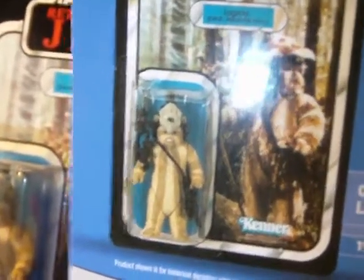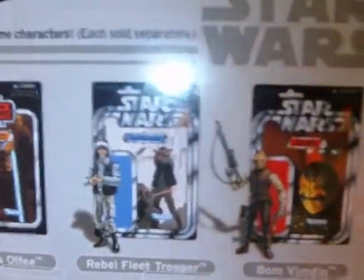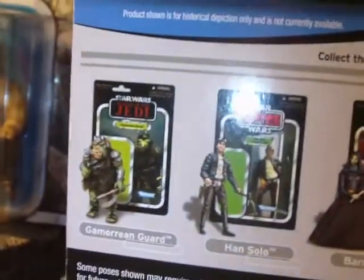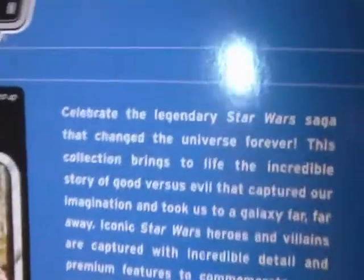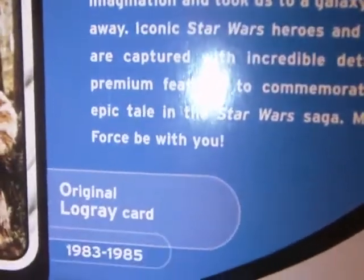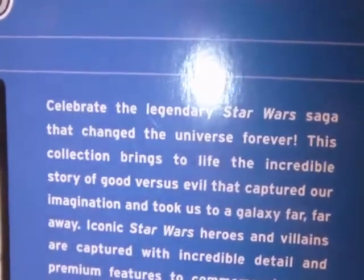And if you flip it over, you have the vintage collection logo. Here's a look at the original card, which I can give you a better look at in just a moment. Other figures in the wave, which I have reviewed — I have all these figures, so there are reviews on all of them, as well as reviews on the Scout Walker and the Scout Walker Crew 2-pack. You also have the vintage collection description — it hasn't really changed in all the years. Feel free to pause the video and read it.